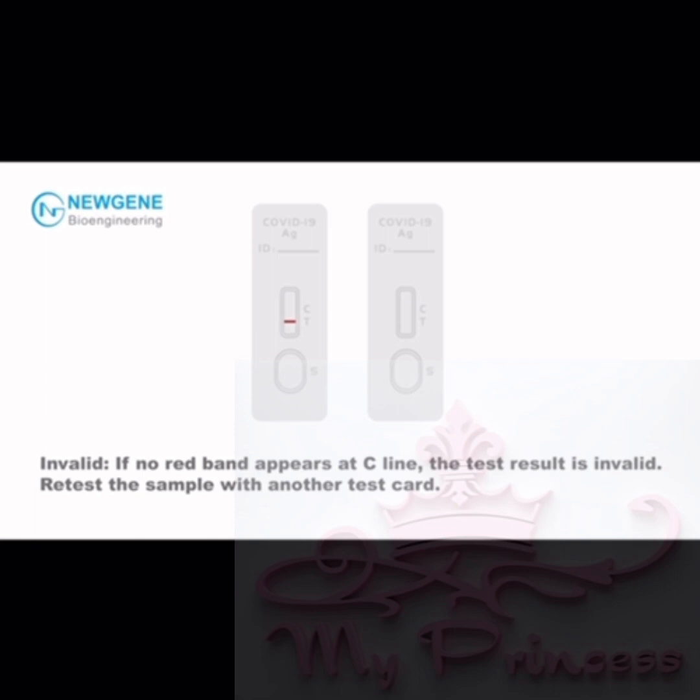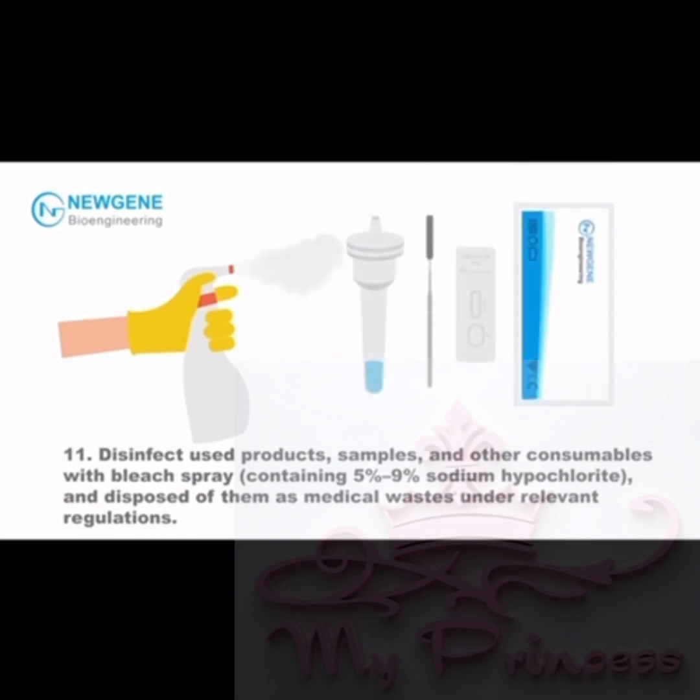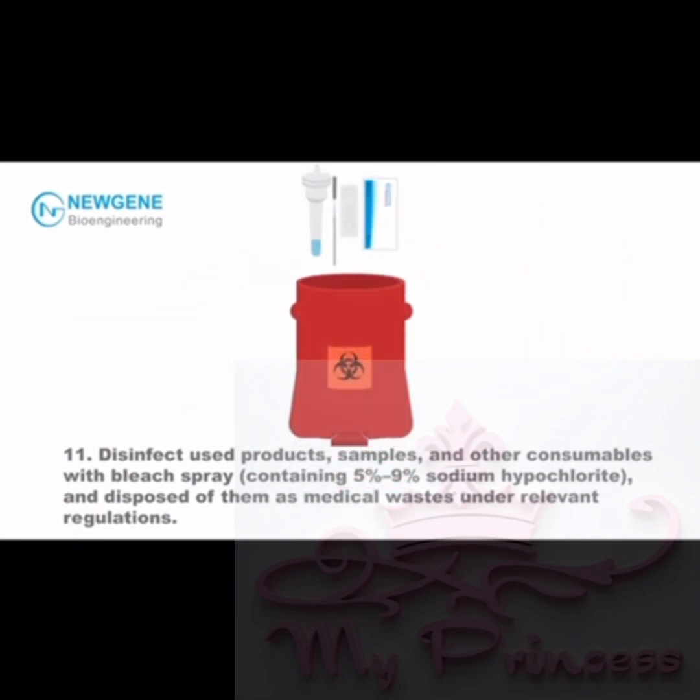Step 11: Retest the sample with another test card. Disinfect used products, samples, and other consumables with bleach spray containing 5% to 9% sodium hypochlorite, and dispose of them as medical wastes under relevant regulations.